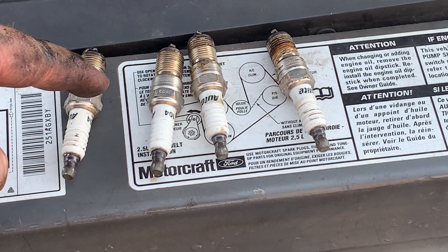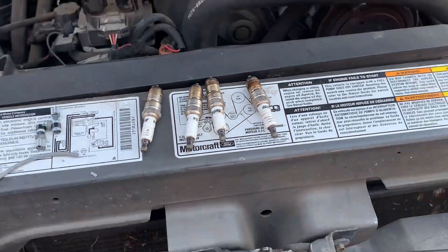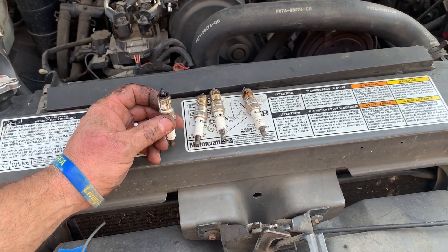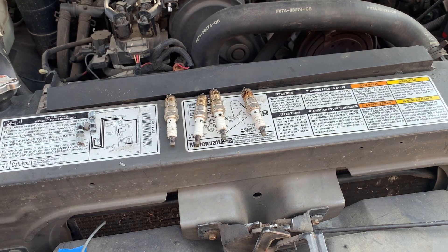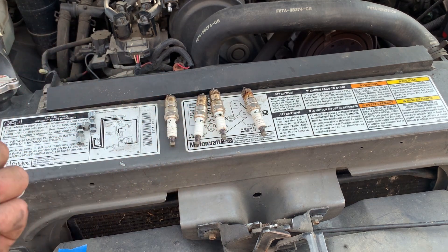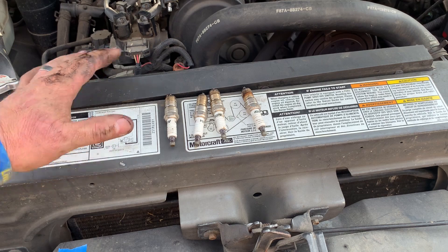I think we're going to go to number one because it's the one that's different — that could be our problem. She might have something going on in number one cylinder. I hope it's nothing crazy like a cam lobe worn out or something gone bad inside the motor — that wouldn't be cool. Hopefully it's just something simple. We're going to pull a compression check and see what's going on.